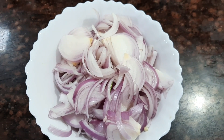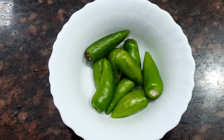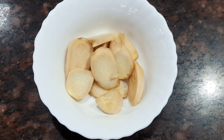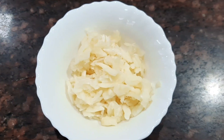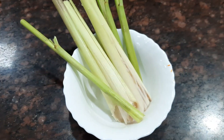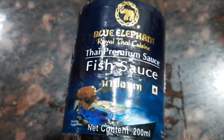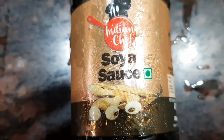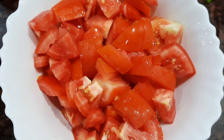Let's see the ingredients. I've taken two large onions which are sliced, eight green chilies which are slit, about three inches of ginger which is sliced, ten garlic cloves which are crushed, two large pieces of lemongrass. We also need some fish sauce and some soy sauce. I've taken about three large tomatoes which are finely chopped.